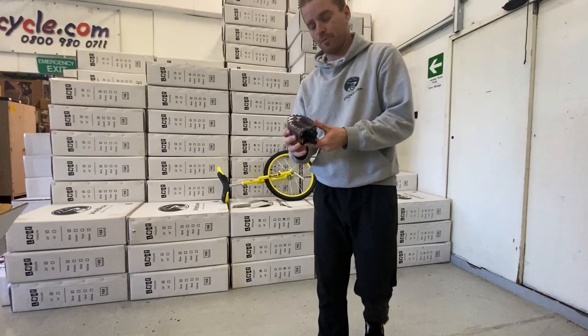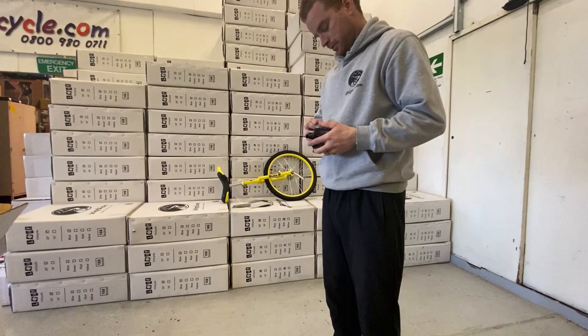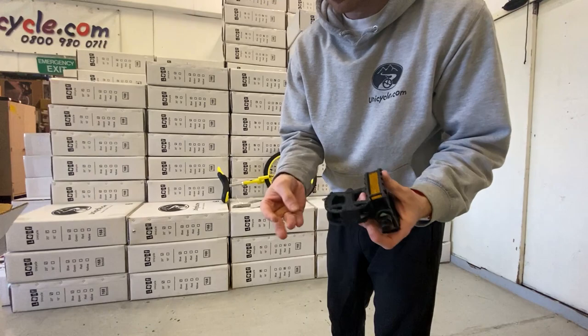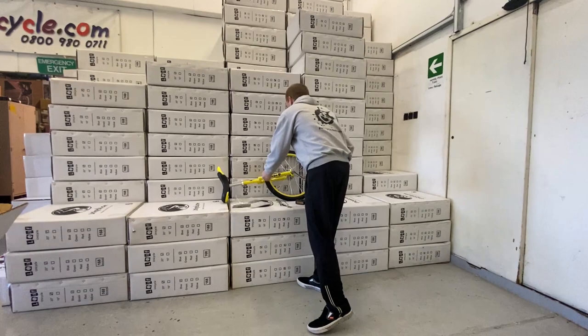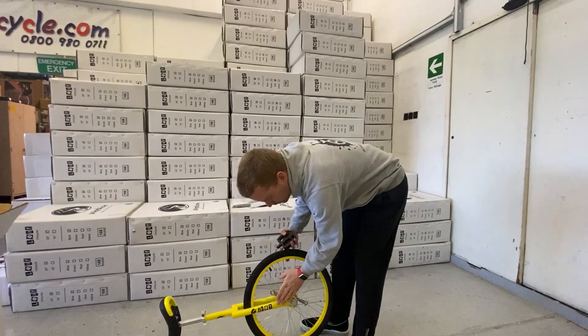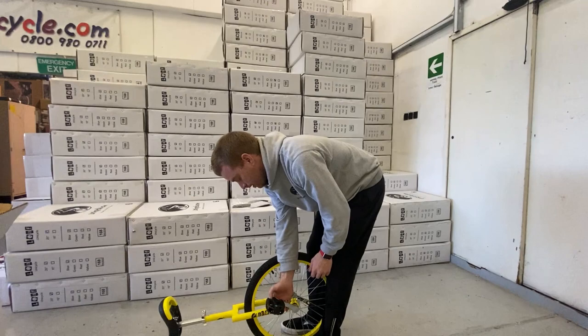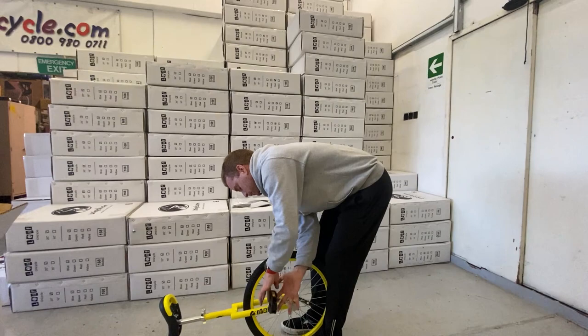Handily, on the pedals there's an R and an L already marked — makes it a bit easier. So let's do the left pedal first. Put the unicycle nose-down on the floor, find the left crank, put that pedal in and wind it forward. As in our previous pedal removal tutorial — I'll stick a link up at the top for that one — just wind it in.